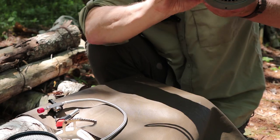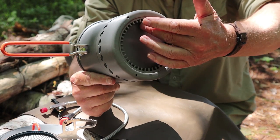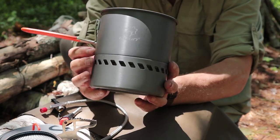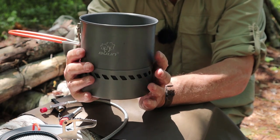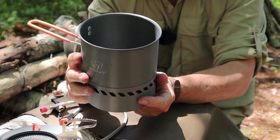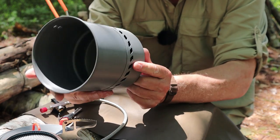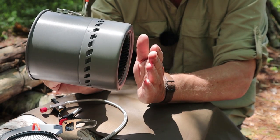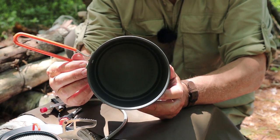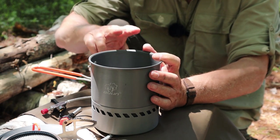The heat exchanger is essentially radiator fins all around the outside of the pot bottom. The flame and heat pass through the center, travel through the fins, and vent out through holes around the side — capturing more heat and transferring it to the metal than a regular flat-bottom pot would. My initial concern was the added weight and bulk of those fins, at least three-quarters of an inch extra on the bottom, but I was pleasantly surprised by the results when I tested it.